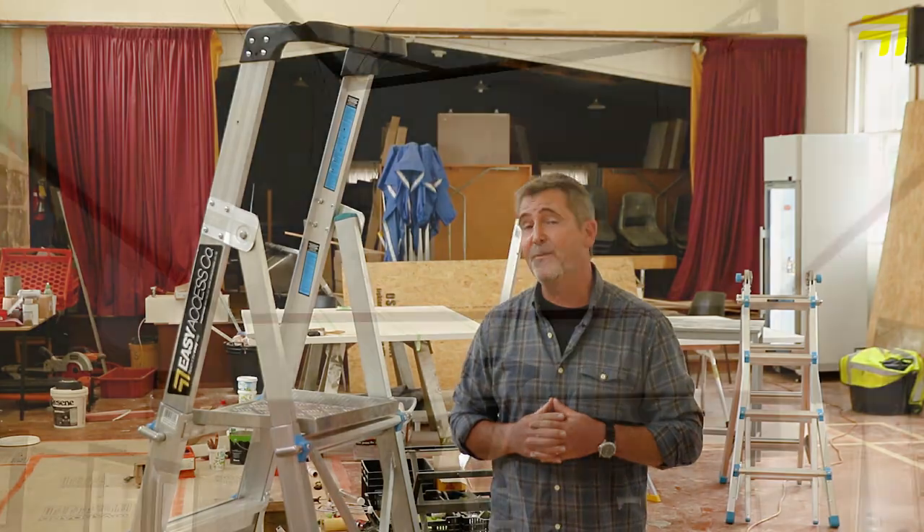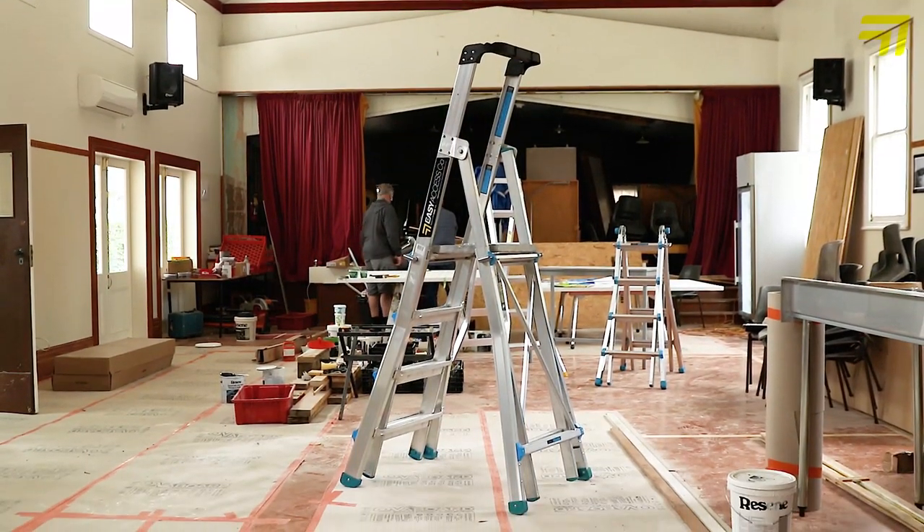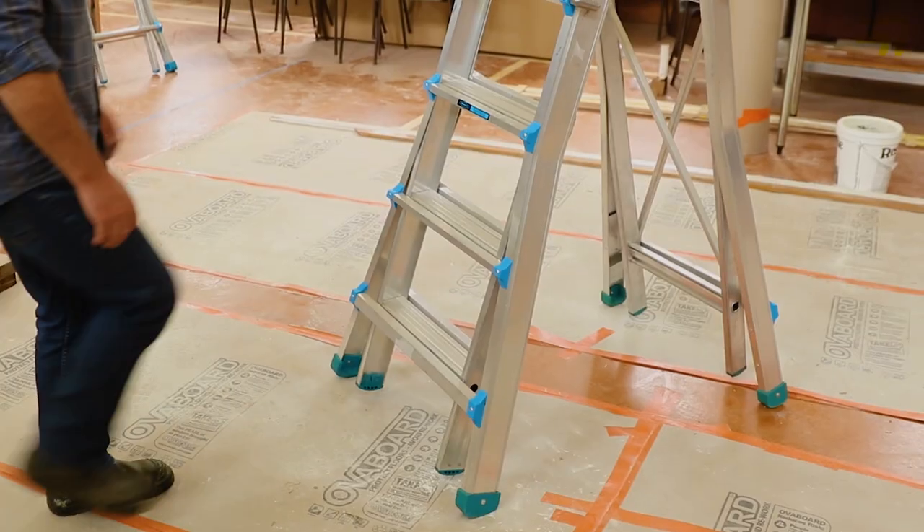Hi there, Peter Wolfkamp here. I'd like to introduce you to the Easy Access adjuster step platform ladder. We know Easy Access, we know their reputation for the quality of the construction, for the safety and robust nature of their ladders.